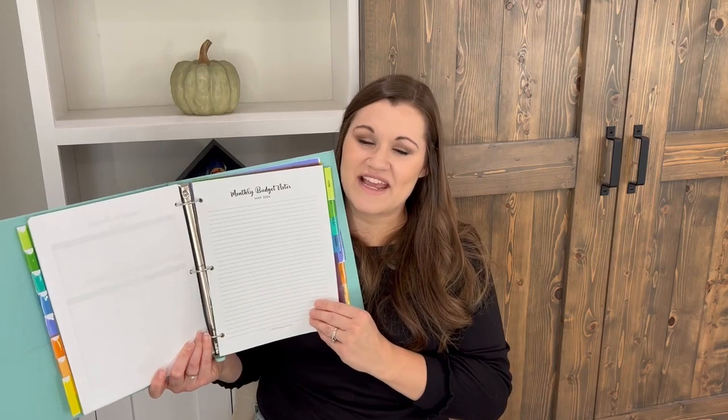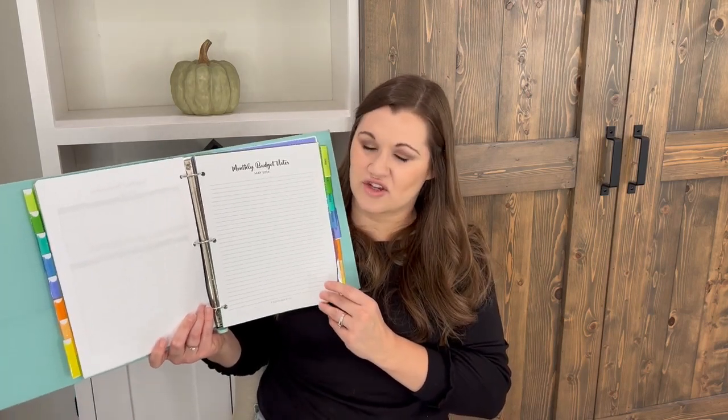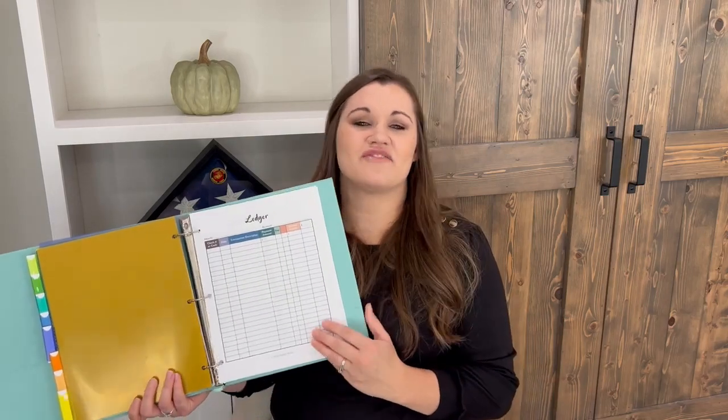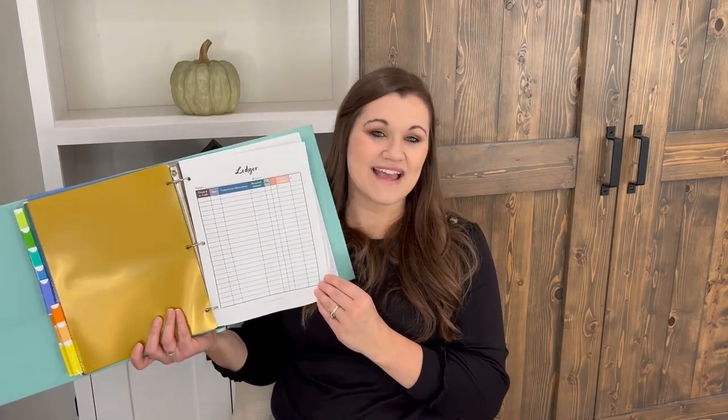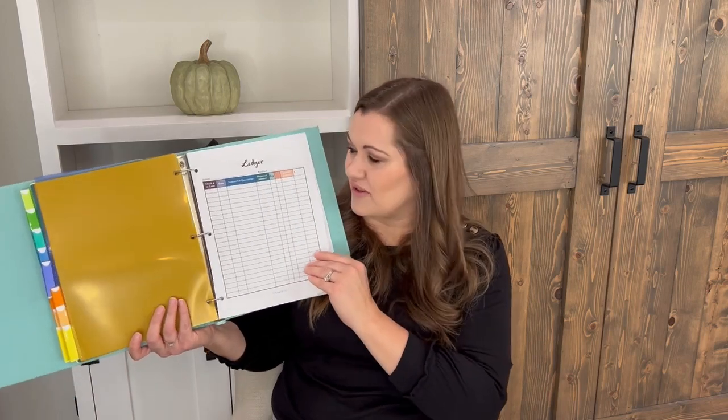The last page in the monthly budget forms is a notes page — a great place to jot down notes from month to month. Now we're getting into additional trackers and forms you can print. These aren't all items everyone needs, but they're there if you want them, and everything coordinates so it all matches.